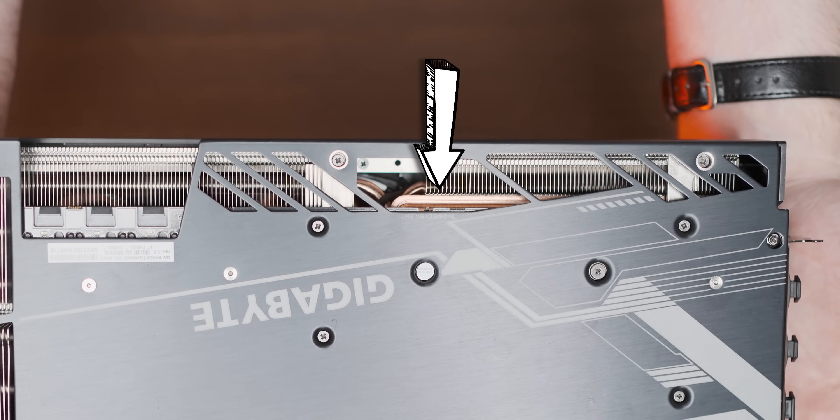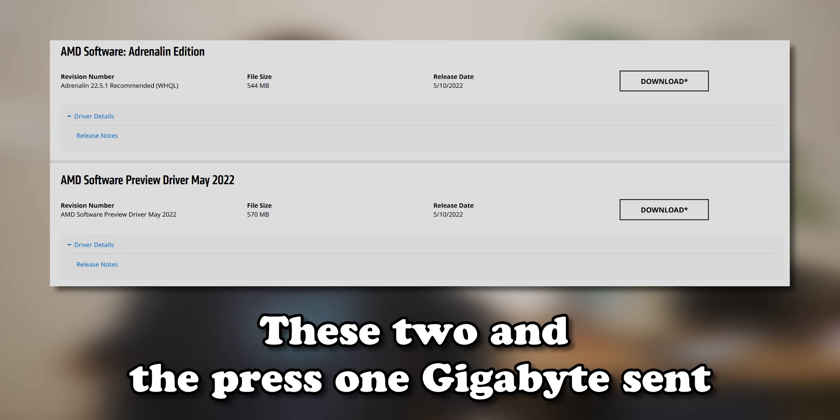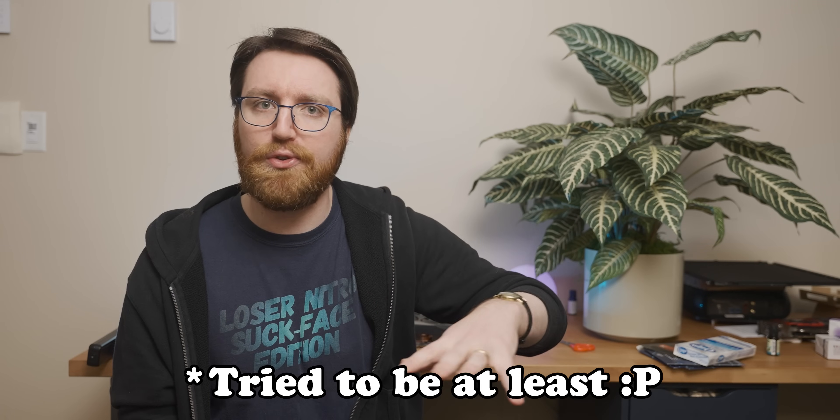Now let's talk about Gigabyte's response to this whole situation. I reached out to Gigabyte the moment I identified there was something wrong with the graphics card. My contact at Gigabyte immediately responded saying that does seem pretty weird, they'd reached out to HQ, and asked if I'd tried both the silent and OC BIOSes and which firmware version I had. They then got back to me and said HQ just wants to know which driver version I was using for the testing. I used three different driver versions, all of which behaved roughly the same. At that point they said they were going to need some time to figure out what's going on, so I delayed the video to give them more time.